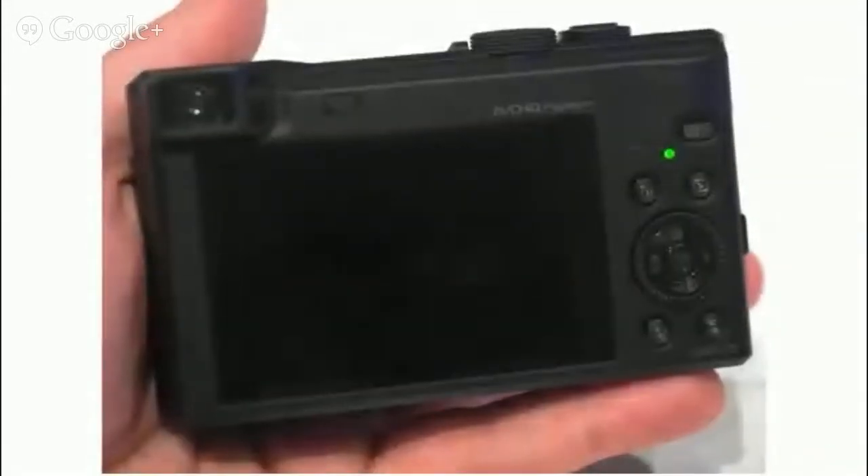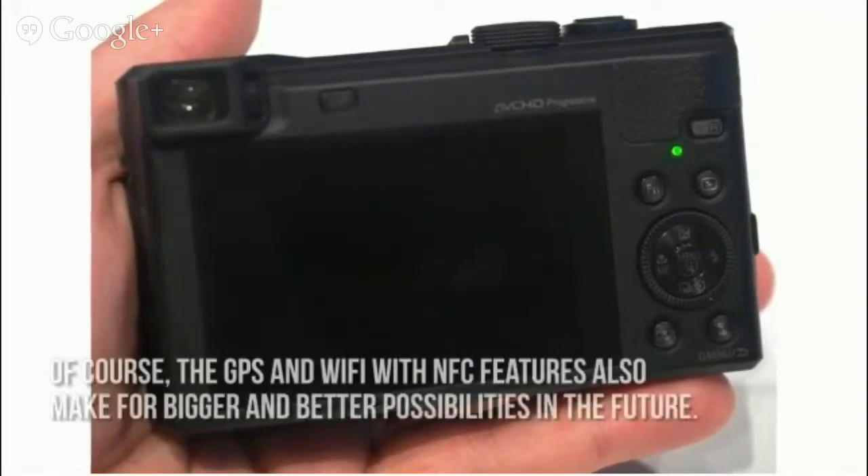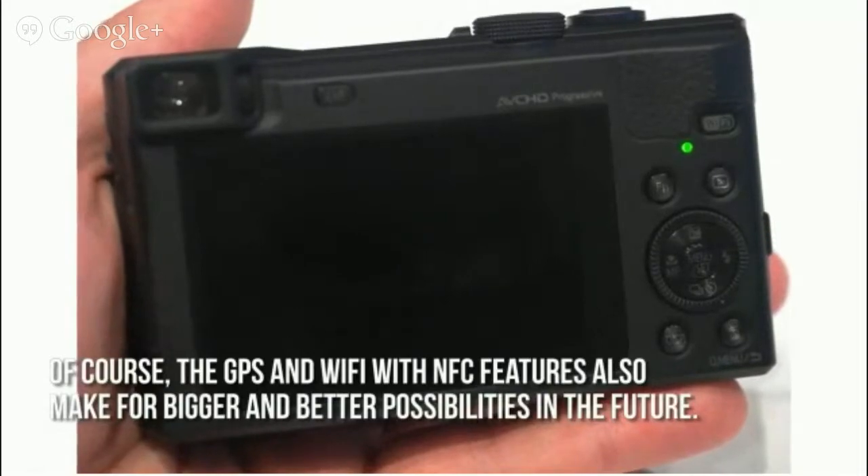Thanks to the EVF, or eye-level viewfinder, viewing stability is definitely improved. The GPS and Wi-Fi with NFC features also make for bigger and better possibilities in the future.